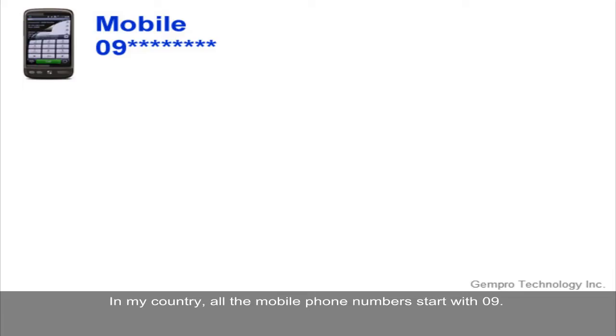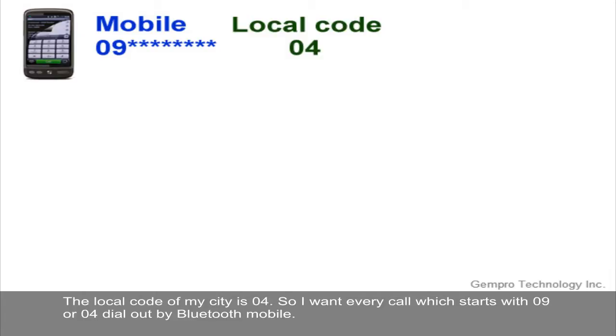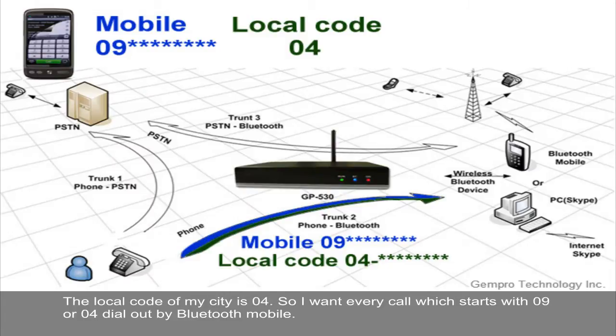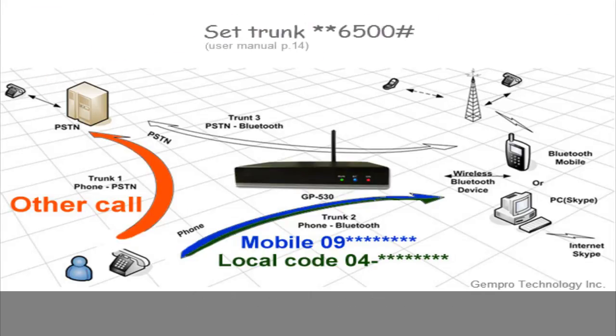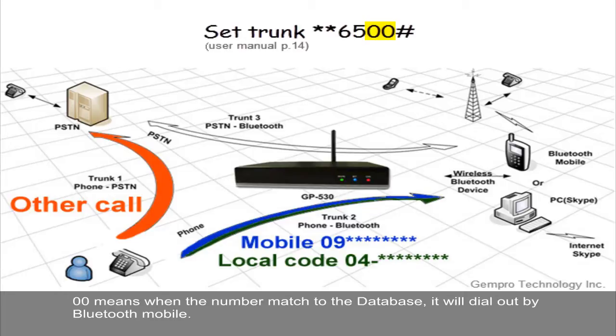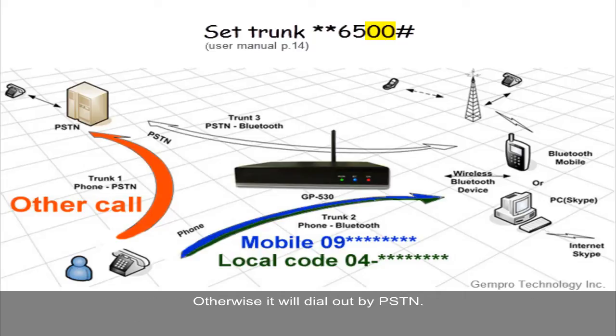In my country, all mobile phone numbers start with 09. The local code of my city is 04. So I want every number starting with 09 or 04 to be dialed by Bluetooth mobile. Other numbers shall be dialed by PSTN. Now I'm going to set this up. First is to set the trunk. The format is **6500#. The 00 means when the number matches the database, it will dial by Bluetooth mobile; otherwise, it will dial by PSTN.